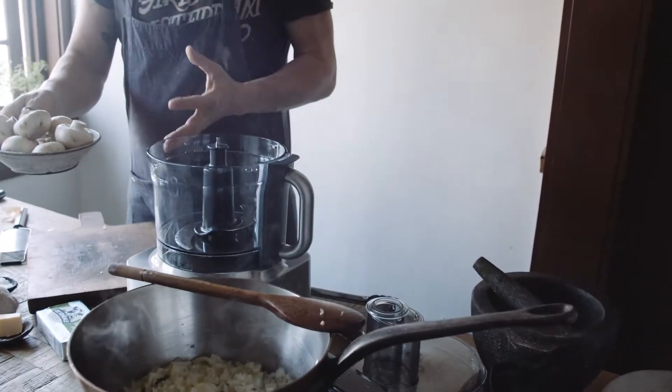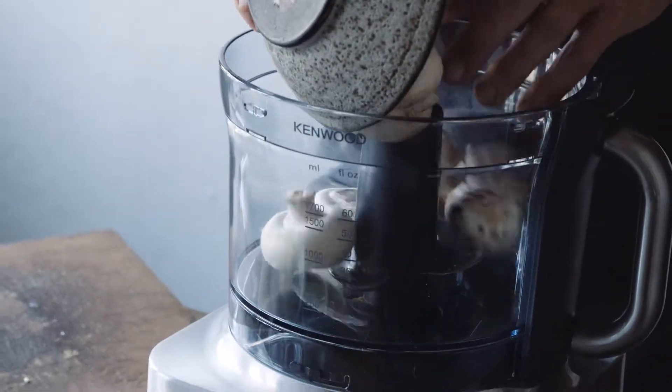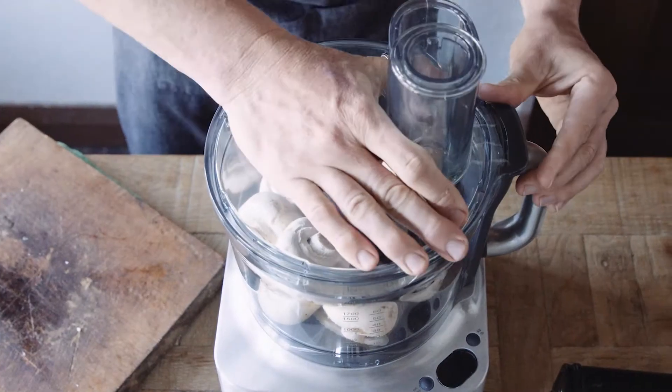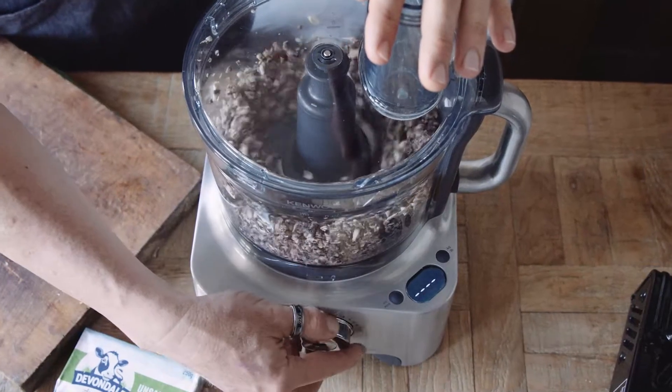Here's something I really love — hey Jase, can you just chop up 300 grams of mushrooms? Yeah, I've got all day, don't I? Oh no, I don't. Here, throw them in your Kenwood Multi-Pro, chuck the lid on top, get it going. Chop, chop, chop. Didn't even break a sweat.